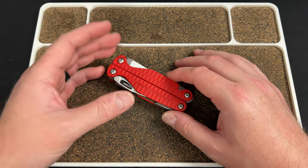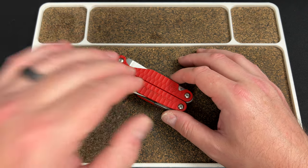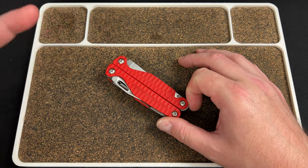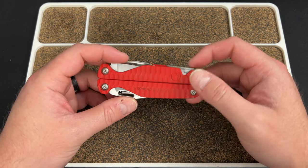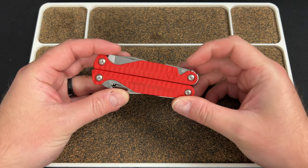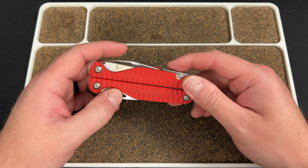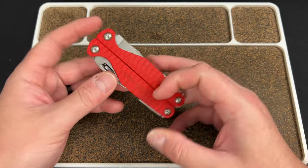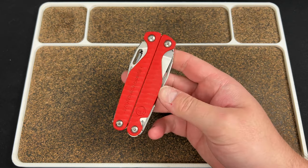I've gone on a bit of a tool binge lately — I might show some of it on the channel. I've kind of gone down a Milwaukee rabbit hole and I've got a bunch of drills and drivers that I don't really need, but I'm hoping maybe I will at some point. Let me know in the comments if you want to see that.